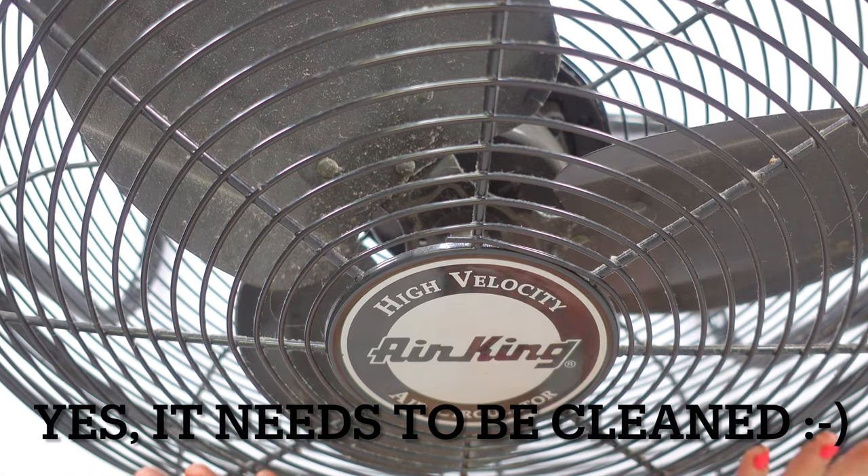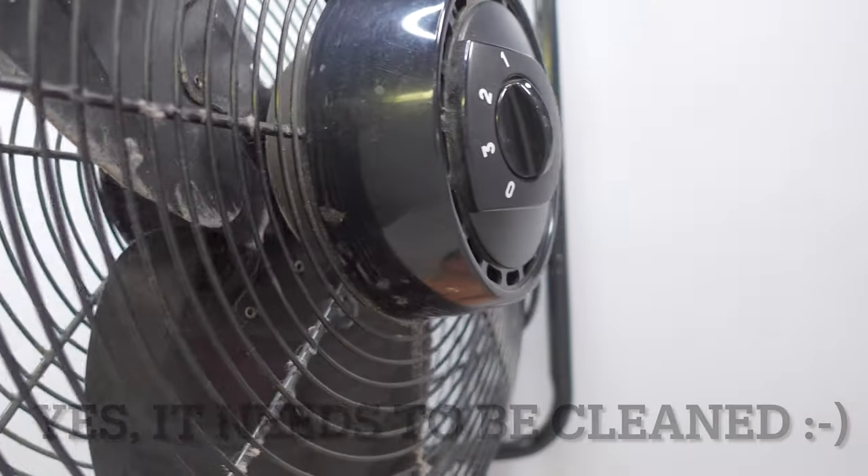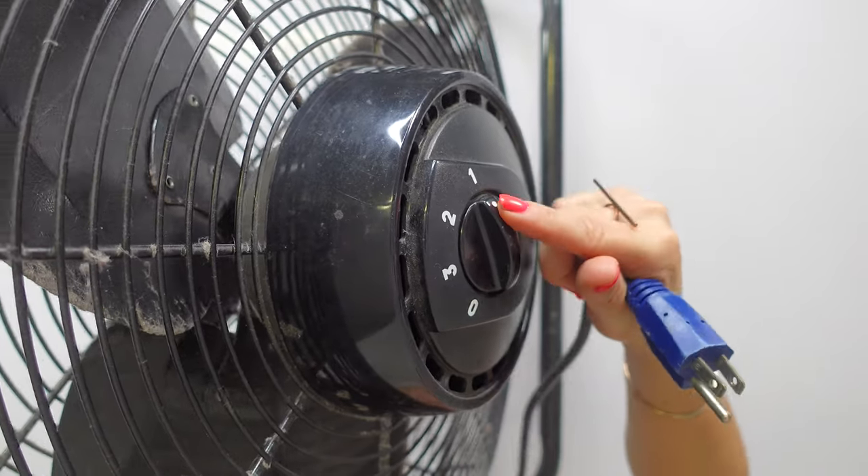120 volts. It comes assembled with three speeds on the back. I'm going to turn it on here in a second so you can hear how loud it is.